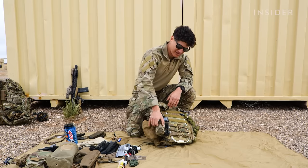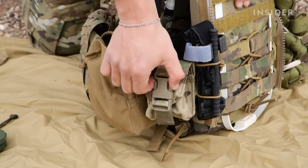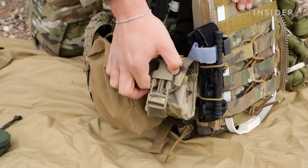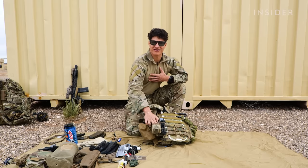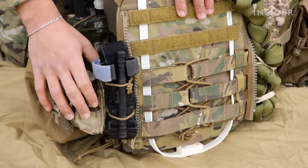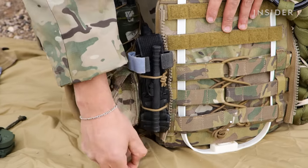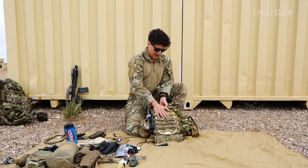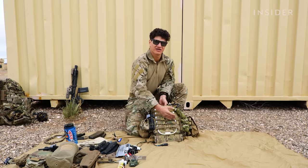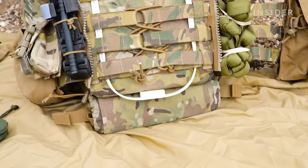I have a grenade pouch back here. For us, the main purpose is not to hold a grenade — this is actually meant to hold a 152 radio battery. So if we're going on a prolonged mission and I know I'm going to need an extra battery, I'm just going to throw that in here. I can run a grenade on it, but we typically don't. As you can see here, I have another tourniquet — rule of thumb for us is three. It's just secured by bungee cord like it was on my belt. Moving on to the back of the plate — I like to keep it pretty slick.